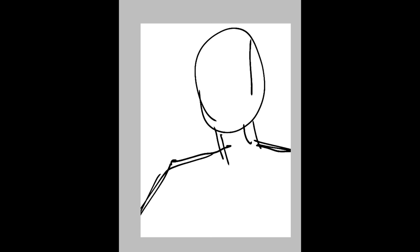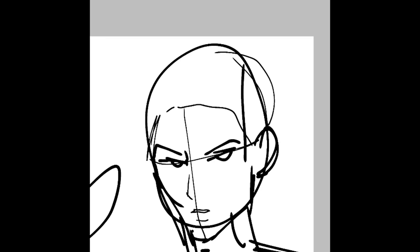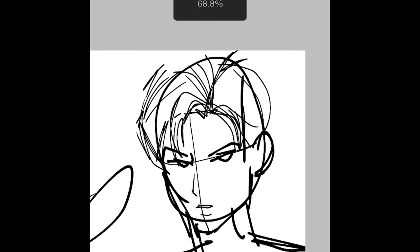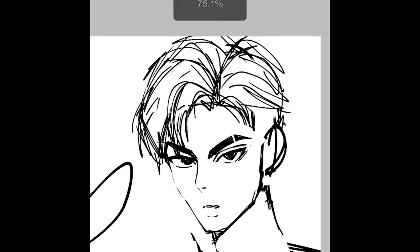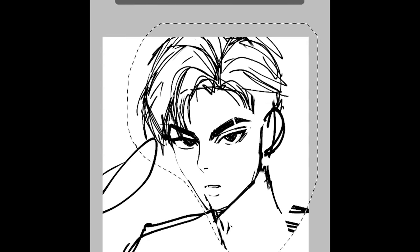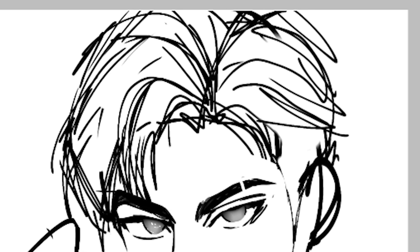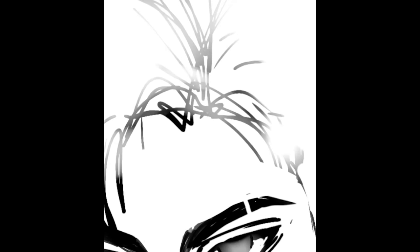I'm just gonna doodle it real quick. All right, looking nice so far — wait, that's horrible. Time to add a bunch of lines for the hair; I'm definitely gonna regret this later when I'm coloring. Making the smegsy scar on his eyebrow — so far I am struggling but we'll get through this. Just gonna resize the head a little bit. I spent a lot of time drawing lines, then erased them because I'm stupid.